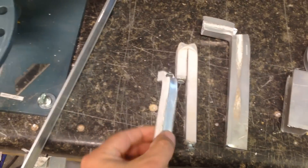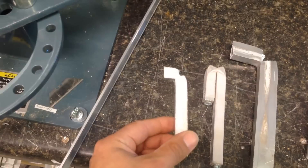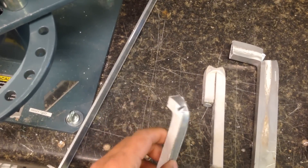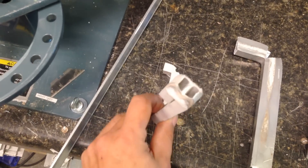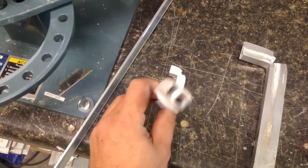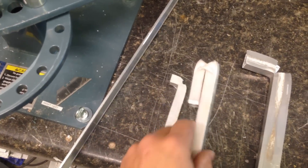The next thing I tried was 16 gauge, 1/2 inch by 1/2 inch aluminum tube. It cracked. Then I tried filling it with some sand — actually some tile mortar, because that's what I had on hand — and that bent too.